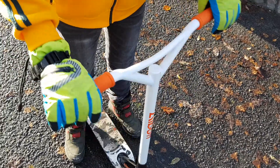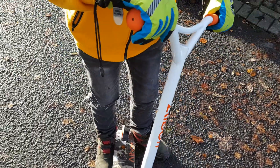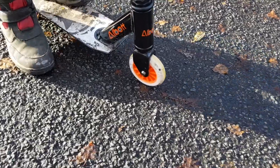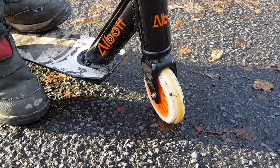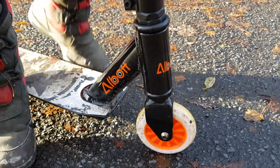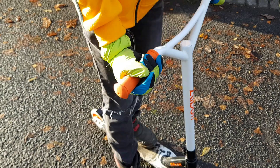It's got bigger handlebars so I can do better stunts. Also, the wheels are rubber, which is a lot better than my other one because they were plastic. And the handlebars have good grip.